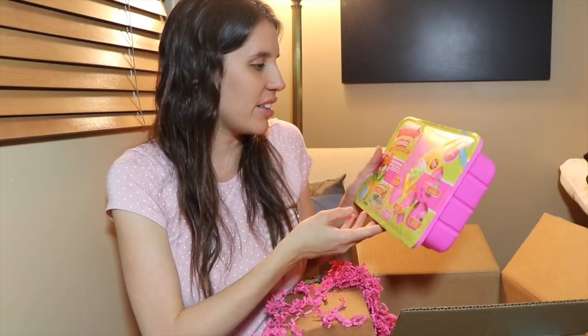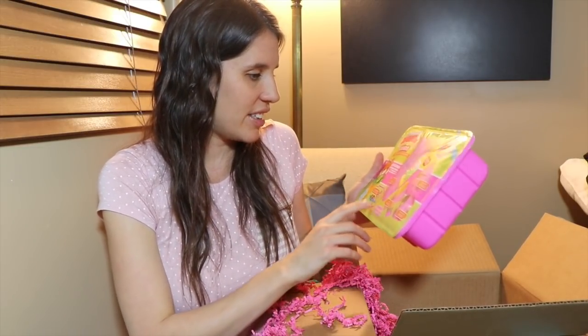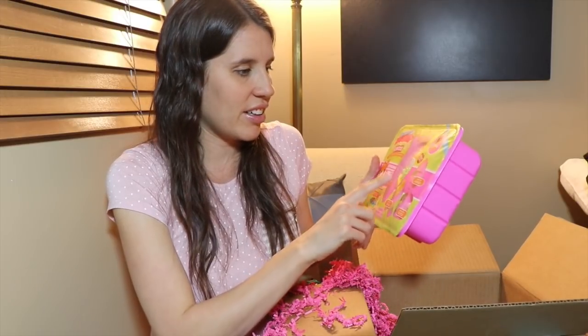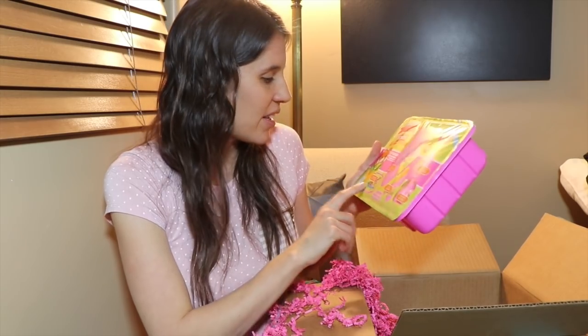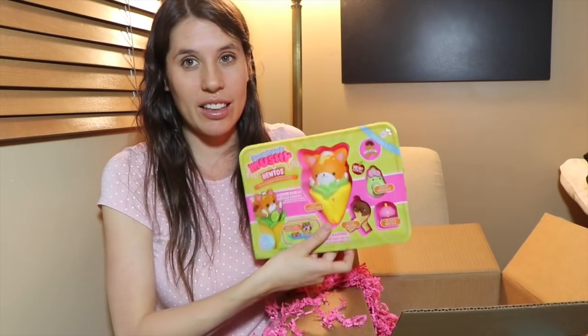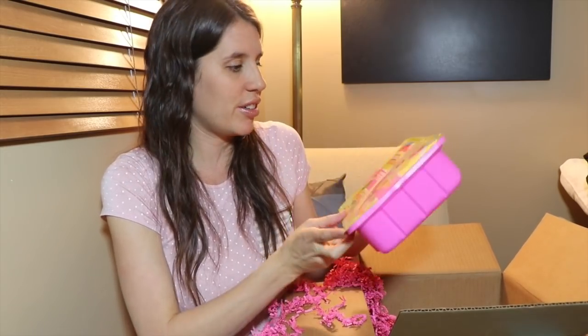Here's something else — Smooshy Mushy Bentos. This is cute, it's like a little restaurant. Squeezeable. Looks like a taco. Avocado — I love avocados. Churro. The bottle. Oh, it looks like a little lunchable or to-go bag, food on the go. That is so cute.